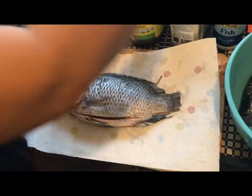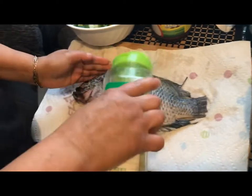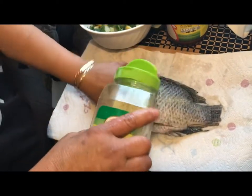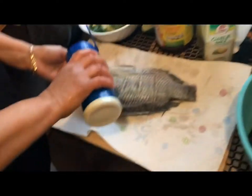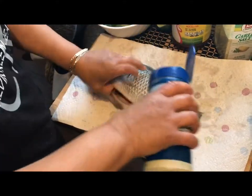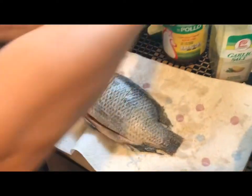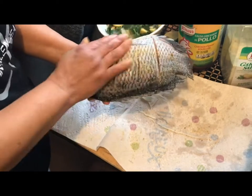Once you're done drying the fish, go ahead and season it up. Get your garlic salt and sprinkle it all over the fish — front side, back side, and inside. Then take your fish seasoning and do the same. You're also going to put some consome de pollo. Sprinkle all three of the seasonings all over the fish.